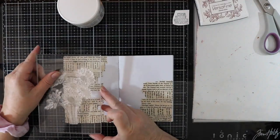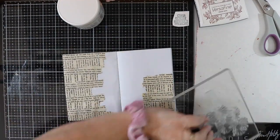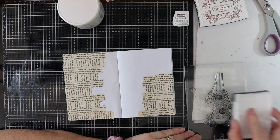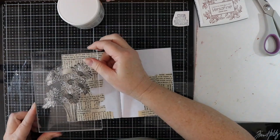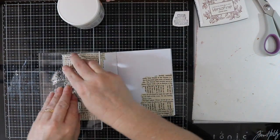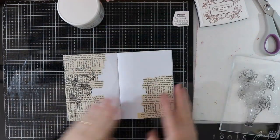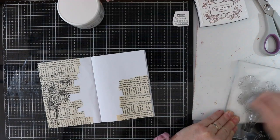I have a Simon Says Stamp flower here that I'm going to stamp using some Versafine ink onto the page. My inspiration today has come from Cat Hand — she recently did something like this and I loved it so much that I just had to replicate it. Thanks Cat for giving me some inspiration!